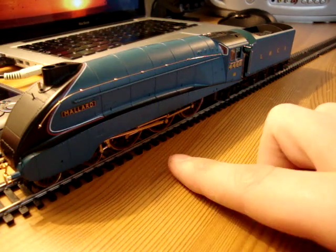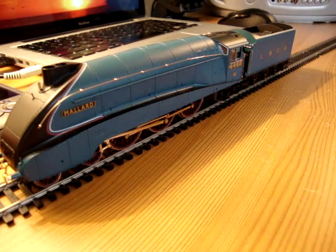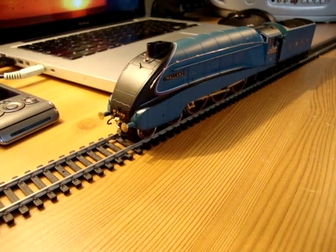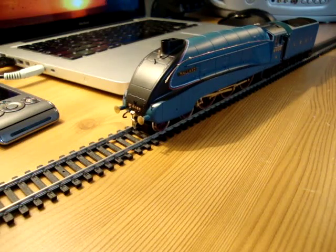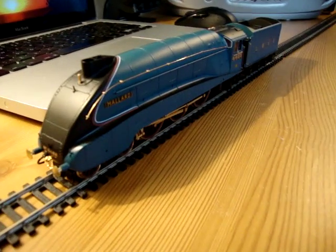But when they took the valance off, there's this rather ugly piston bit sticking out, and it just ruins the graceful lines of the locomotive — which is, I think, as Gresley would have wanted them. I don't really know much about it, to be honest. I'm just guessing.